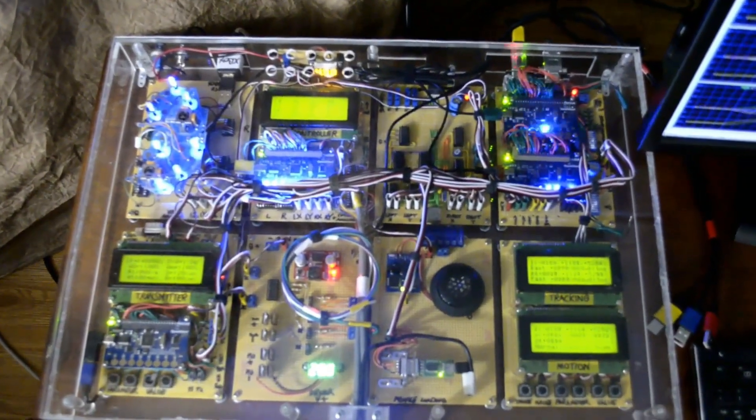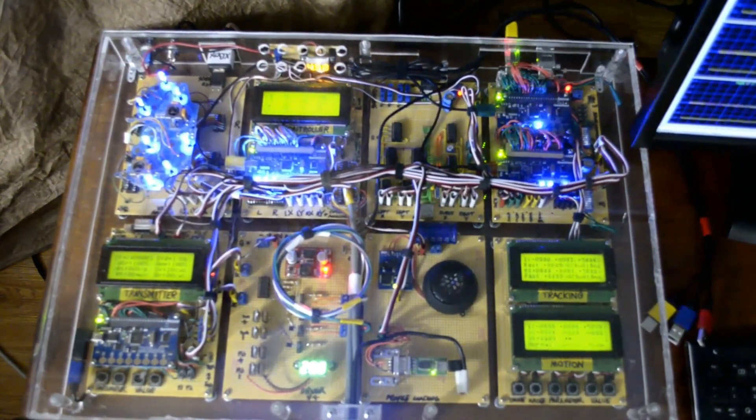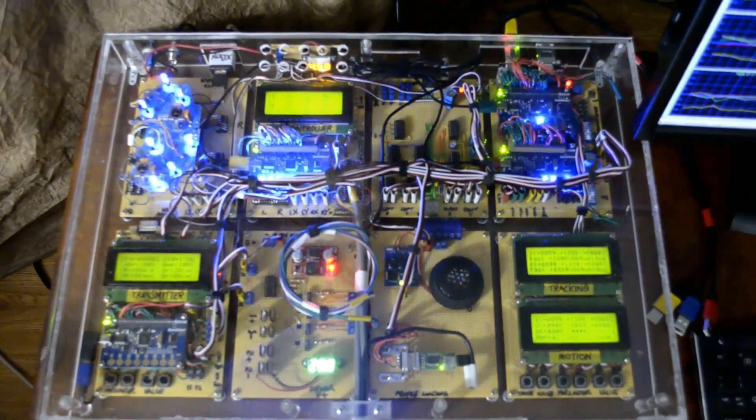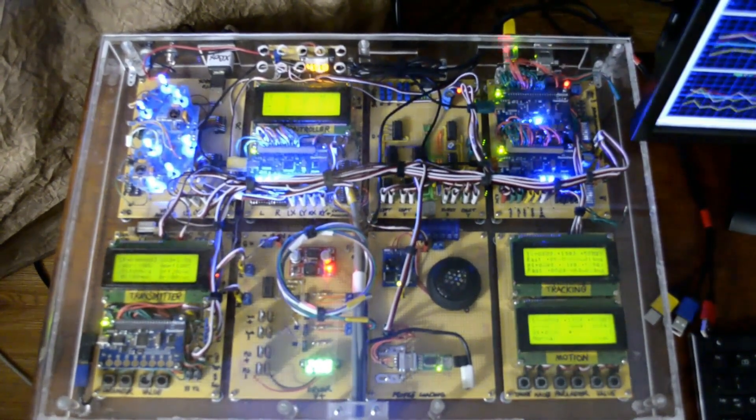This is the brains of the motion control system. These processors do all the tracking and interpretation of the player's motions. I'm using a PC to display the controller tracking, but a PC is not required to use the motion capture system with your game console.